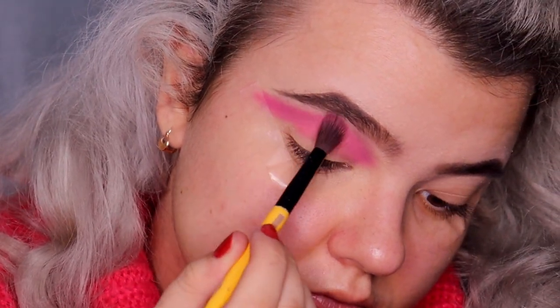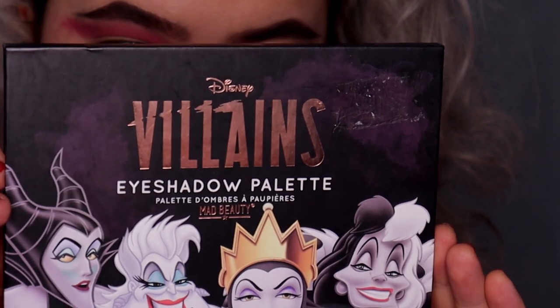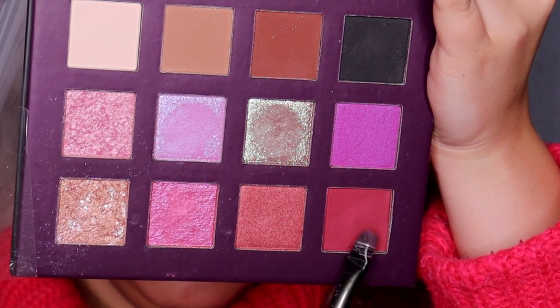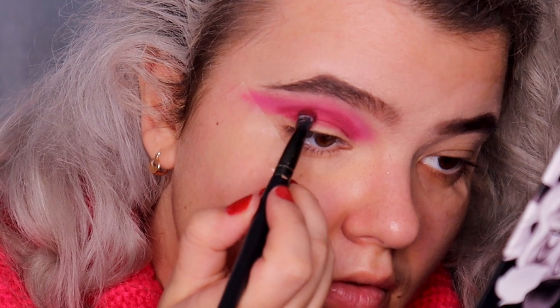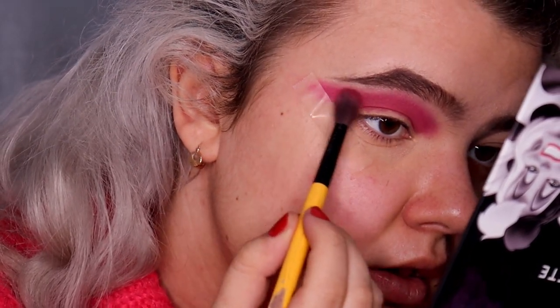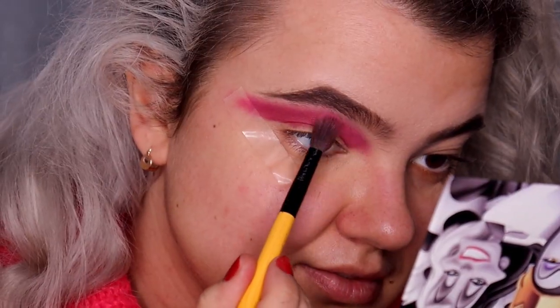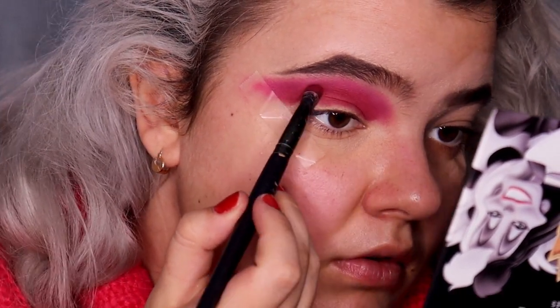Now I'm going to apply the main lid color — red eyeshadow. I'm using the red eyeshadow from the Disney Villains eyeshadow palette from Mad Beauty. You can use whatever red eyeshadow you have — for example from the Cmaadu cosmetics palette from AliExpress. I'm stamping it into the crease using tapping motions and blending it using small circular and scratching motions. It faded out a little so I'm reapplying the red eyeshadow into the crease.